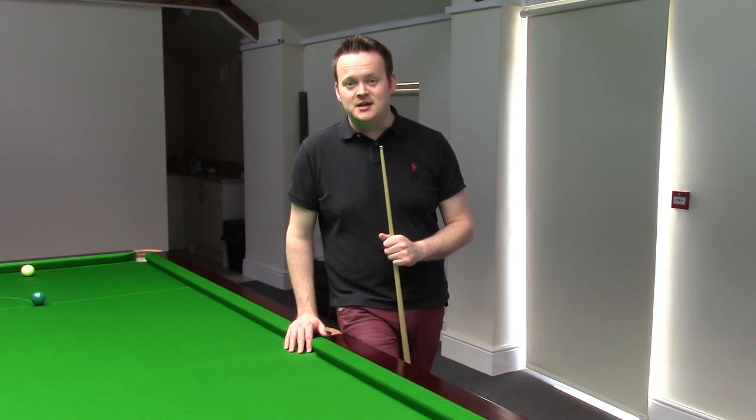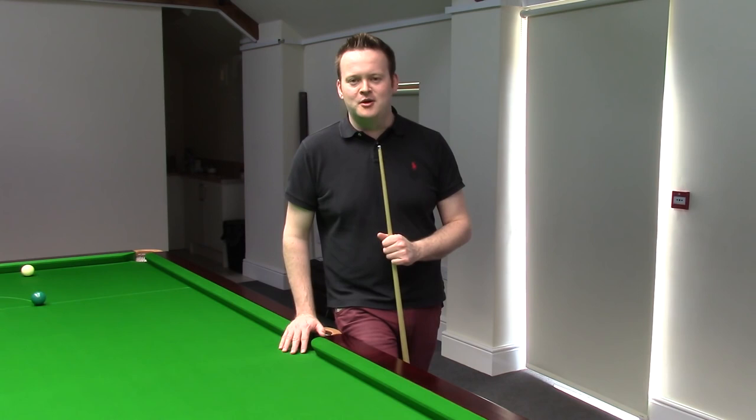Lots been said about this new cue that I'm using now for nearly two years. My old cue I had from being 15, and when it snapped I was devastated — I couldn't believe it. But in stepped John Paris, who I have to say such a big thank you to. He really helped me out when I was in my time of need.